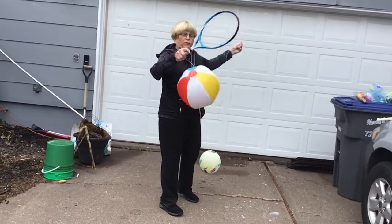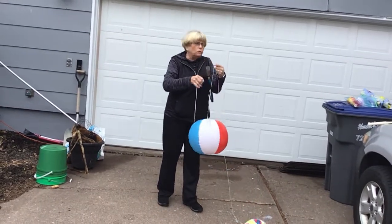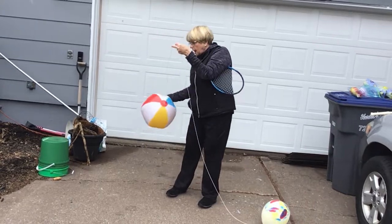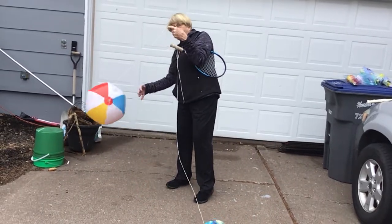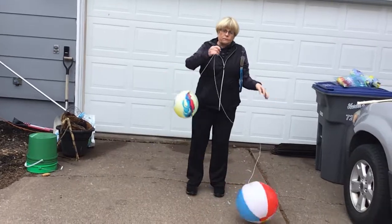If you can't hold on to a racket, you can also just use your hand — hitting back and forth, waiting for the ball to come and then hitting it. That works very well.